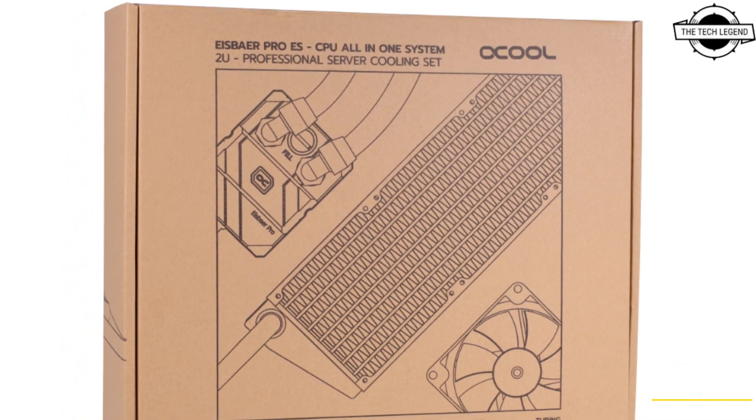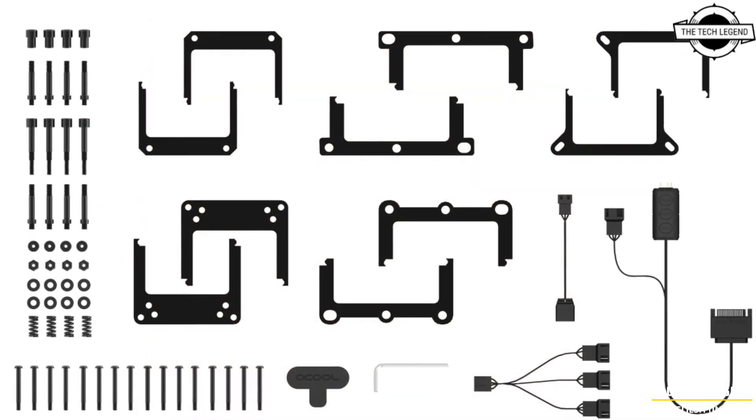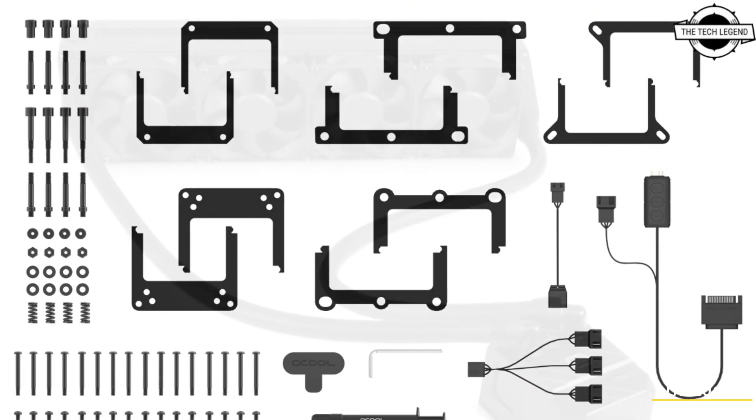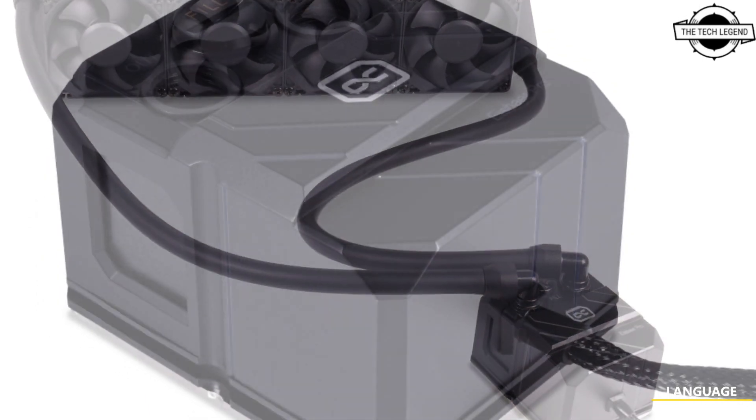Welcome to the Tech Legend channel. Today I will talk about the Alphacool Iceberg Pro ES2U AIO CPU cooler. This liquid cooling AIO offers everything for enterprise use and beyond — it is easy to install and comes with the same performance as pre-assembled, pre-filled custom loops.